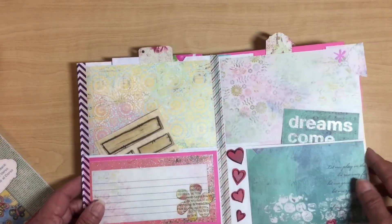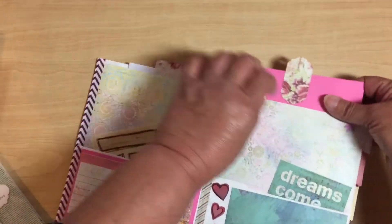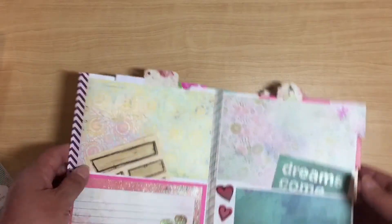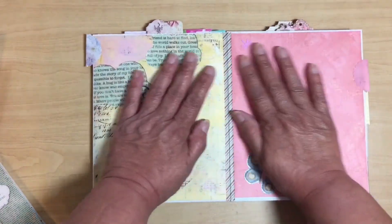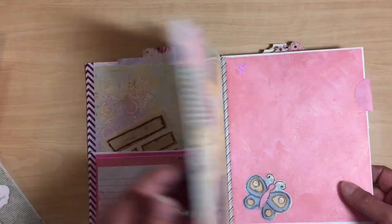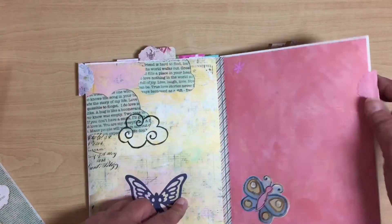This one has a pocket on top, so I just put pink paper in there — you can put photos or journal in that one. The next two are just pages; this is still the bag, this is the back of the bag, so there is no pocket on this one.